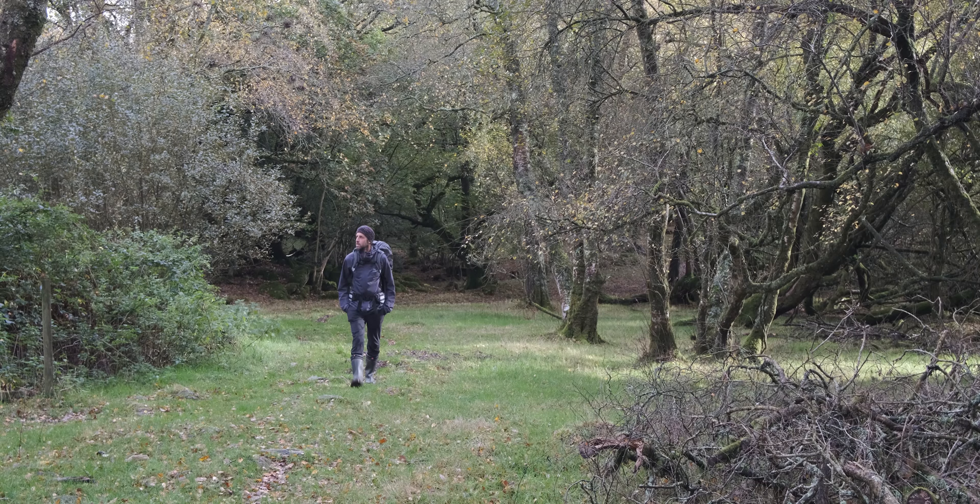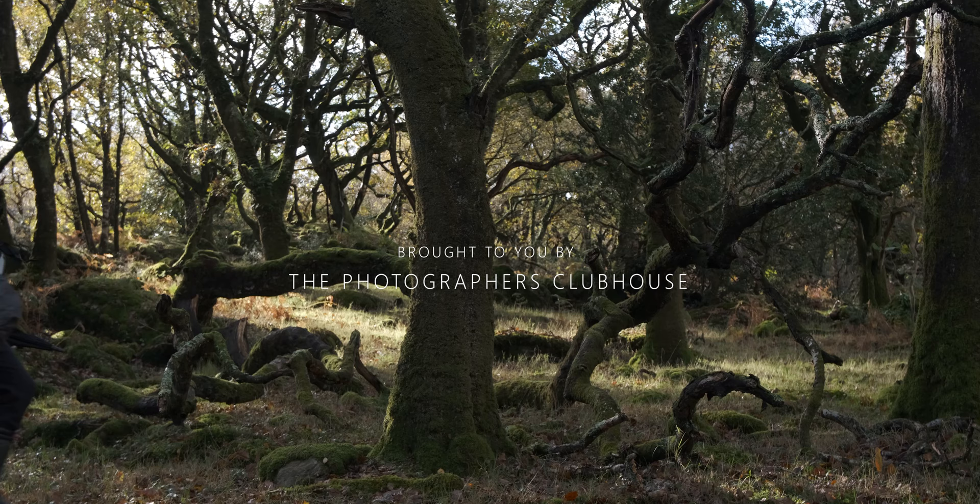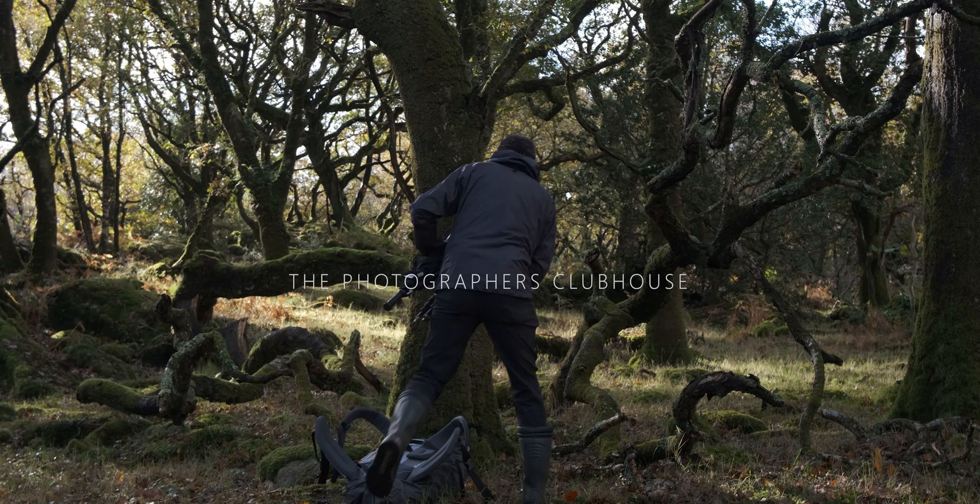Welcome to another video. Today I'll be walking through a wonderful ancient forest with the hope of capturing a couple of woodland photographs. During the video I'll be talking about a couple of features that I'm really enjoying on the new Fuji X-H2.